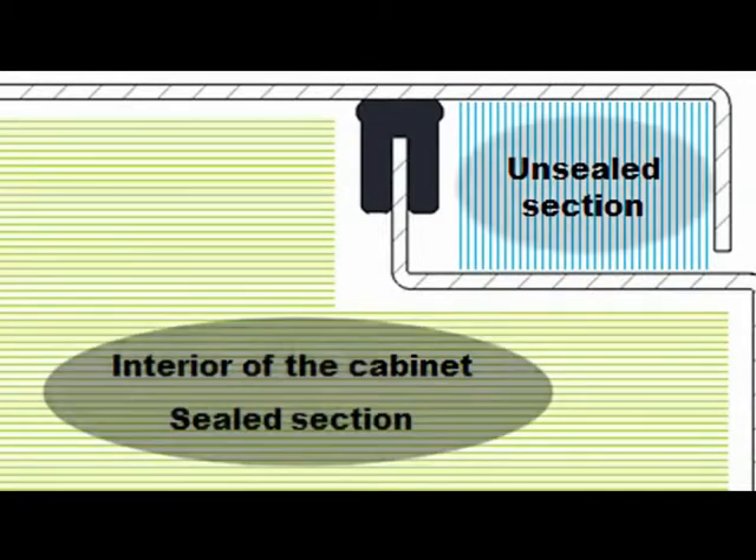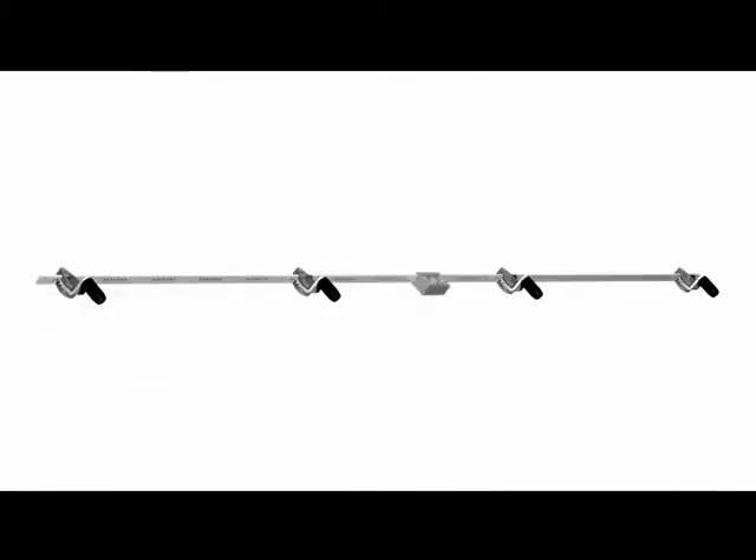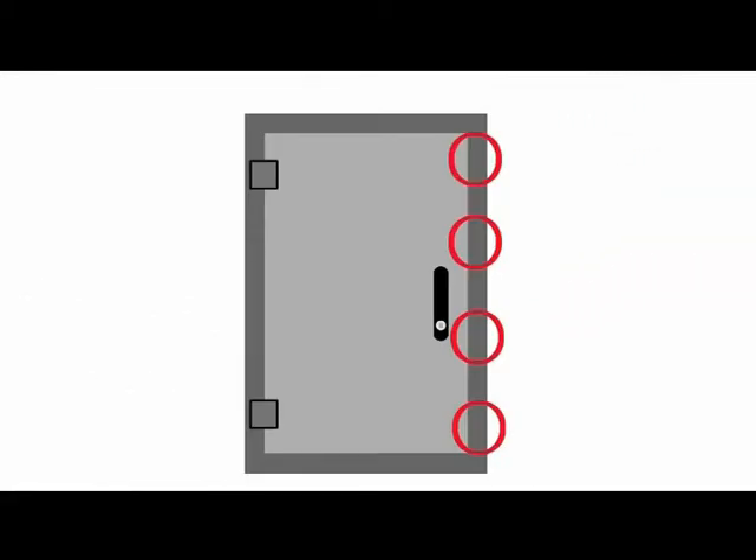What do we need to know to be able to choose the correct rod system? Mounted inside or outside the sealed area — sometimes this can be essential when we want to use the maximum door surface for different apparatus. Requested IP degree: all our handles conform to IP65. If a higher protection degree is required, the system fitted outside the sealed area can be used, as it doesn't affect the protection degree. Number of locking points: more locking points gives better tightening and consequently a higher protection degree.